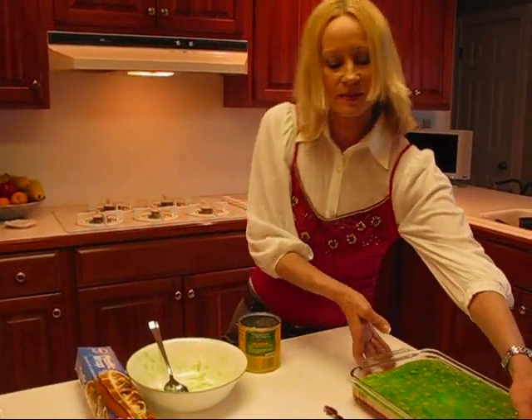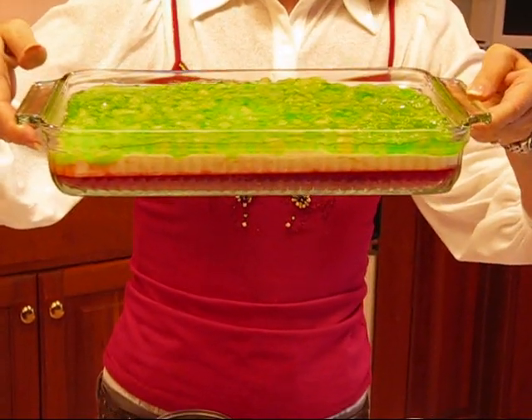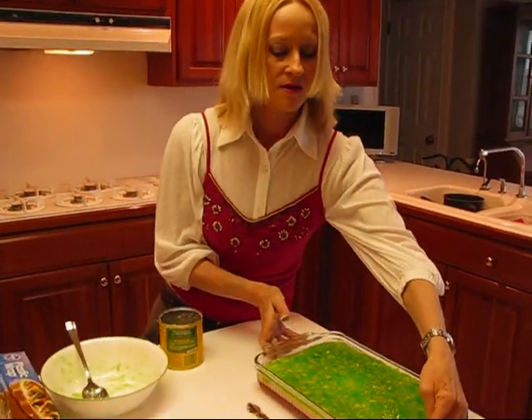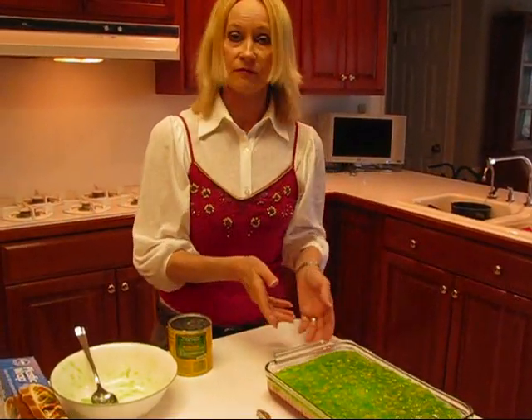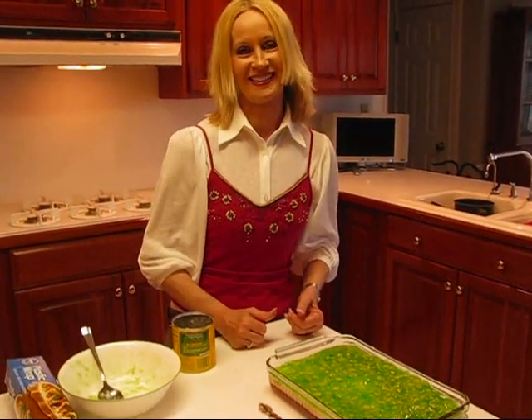It has stripes. As you can see, there should be a red stripe and then kind of a cream color stripe and a green stripe at the top. You might want to serve this on a piece of lettuce — you can cut out a square and then put it on the lettuce. It's a beautiful salad.